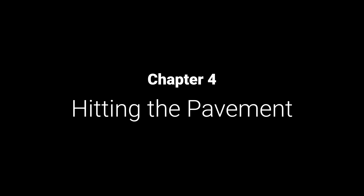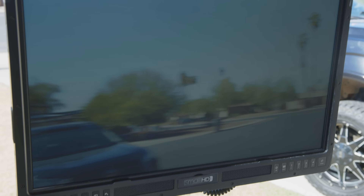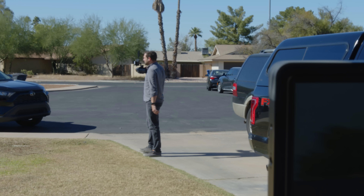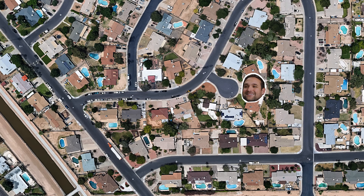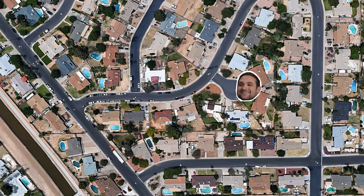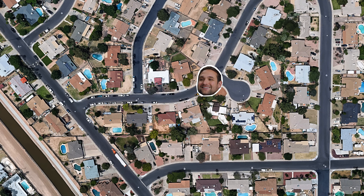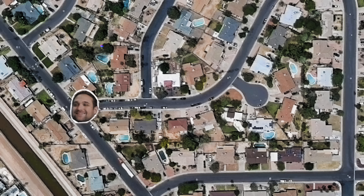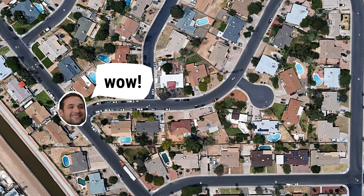We are outside to test how far this video transmission system can reach. They claim a thousand feet. I'm too lazy — I'm not going to walk a thousand feet — but I started walking and kept walking, expecting a video glitch at any moment. But surprisingly, I made it all the way to this other street corner before the signal gave out.